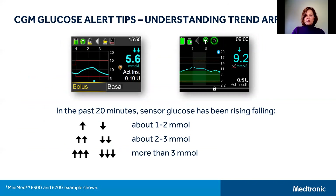The next topic is CGM glucose alerts, starting with trend arrows. On your screen you'll see examples of what your CGM readings look like on your pump, depending on whether you're wearing a 630G on the left or a 670G on the right. Please note that your sensor glucose number, or SG, is not the same as your blood glucose number, or BG — they will often be close but rarely match exactly. Your SG number is updated every five minutes and may be associated with trend arrows if your glucose is rising or falling.